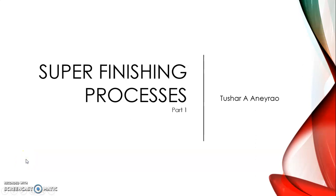Hello dear students. Today we are studying the new topic on super finishing processes. In this particular video we are going to see what are the various super finishing processes that are employed to obtain a good surface finish on the surface after we have performed the grinding operation. We will try to cover in detail about one or two super finishing processes in the upcoming 15 minutes.